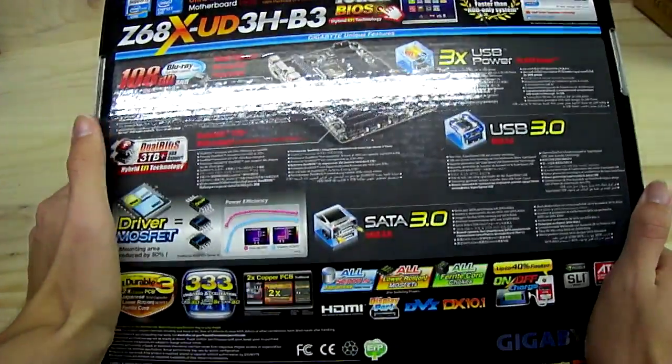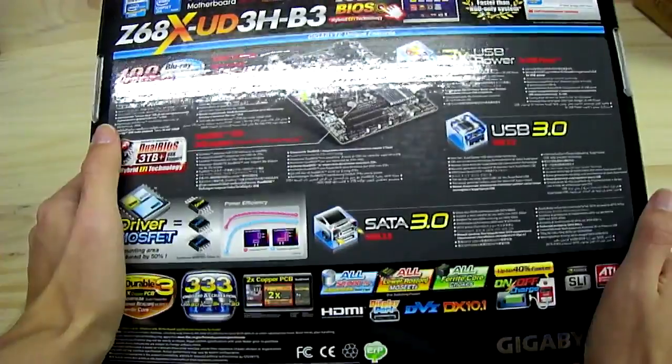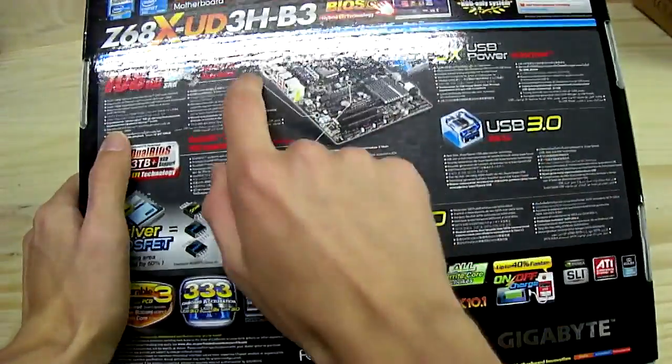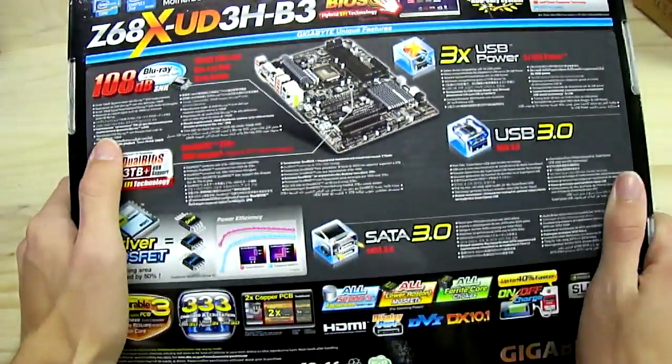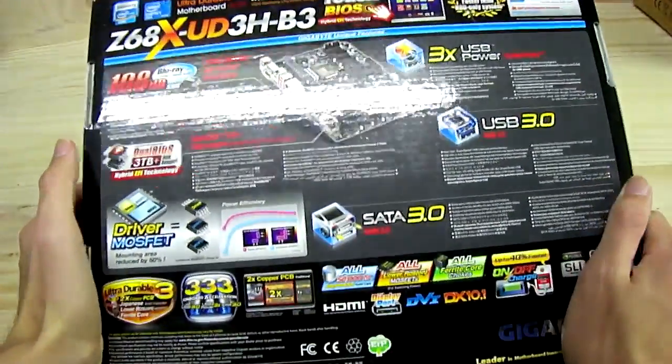That's basically it — there's nothing else I haven't covered. There's just a brief overview of the board. You can see the VGA on the back and the DVI underneath it. We'll take a closer look once we get this thing open.